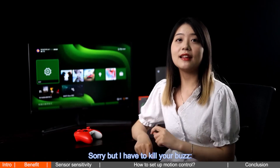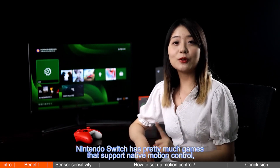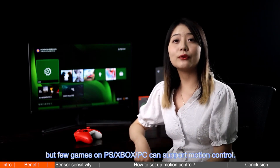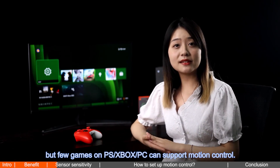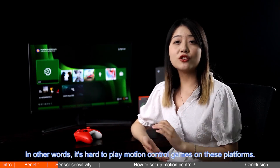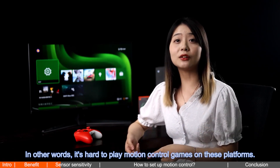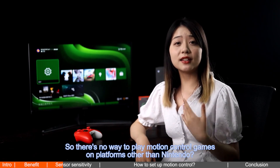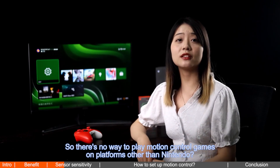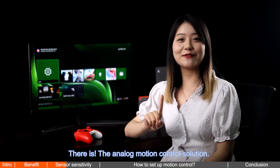Nintendo Switch has pretty much all the games that support native motion control, but few games on PS, Xbox, or PC can support motion control. In other words, it's hard to play motion control games on these platforms. So is there no way to play motion control games on platforms other than Nintendo? There is — the analog motion control solution.